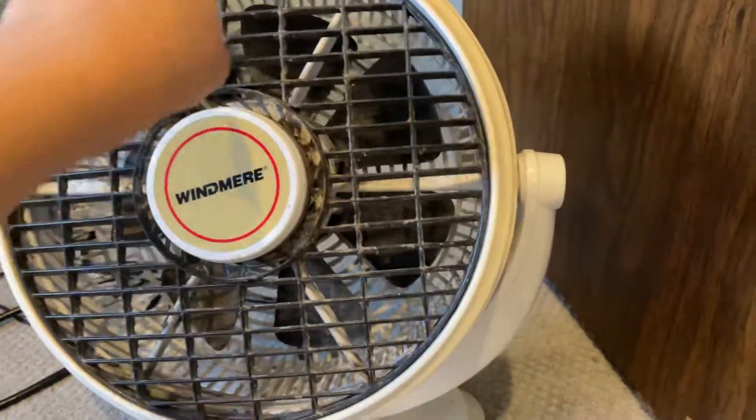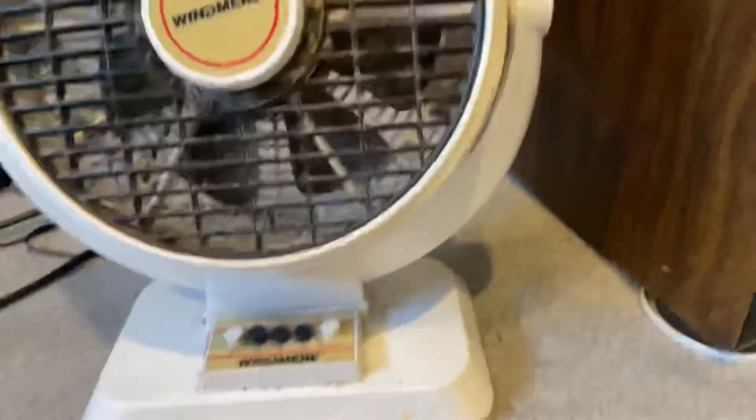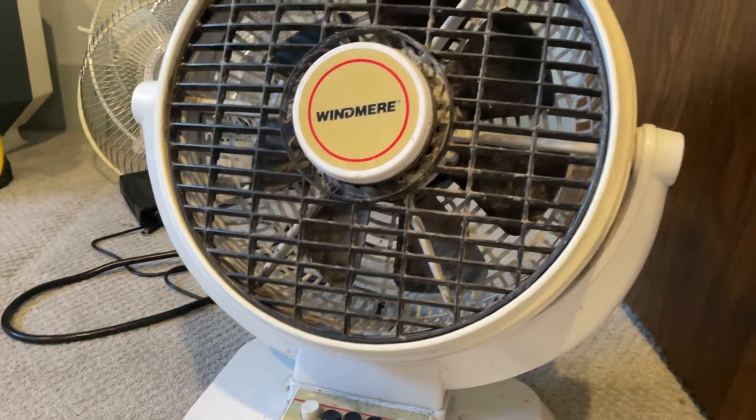Alrighty, here's Windmere Fan Attempt 3. Got the blades spinning pretty good. So let's see if we'll start up on its own. 3, 2, 1. Still nope.